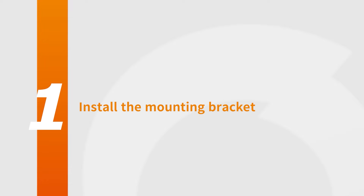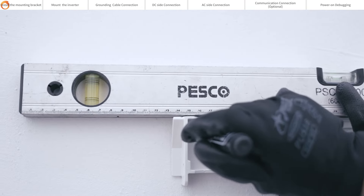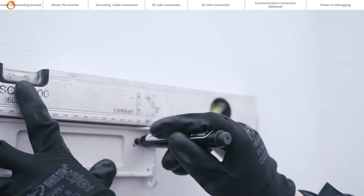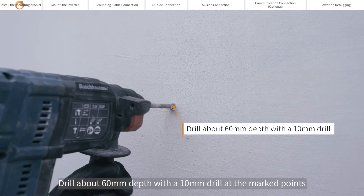Install the mounting bracket. Using a level ruler to ensure collimation level after determining the installation position of the back plate. Mark the punch point with a marker. Drill about 60mm depth with a 10mm drill at the marked points.